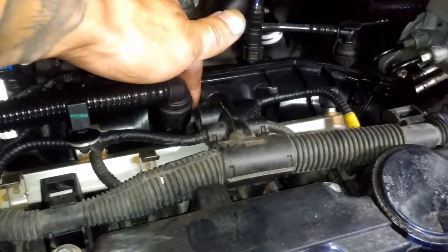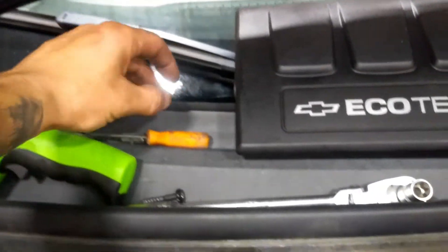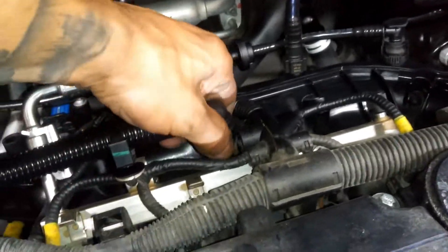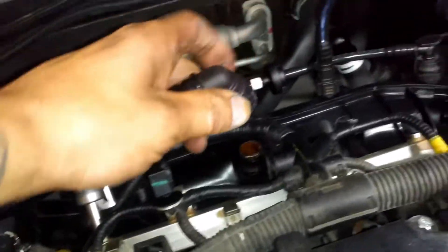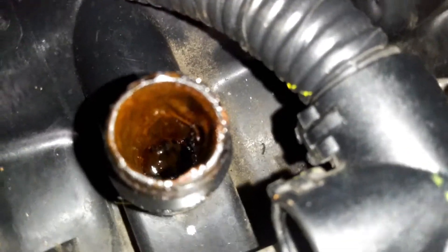As you can see, there's all that oil — it's like blow-by gas. Once I saw that I was like, what the heck is going on? So I opened up this right here. There's a little clip — just like on BMWs, you pop it out from one end using a pick or flathead screwdriver. The hoses are pretty brittle so wiggle it back and forth. Looking inside, it's pretty gunky in there.